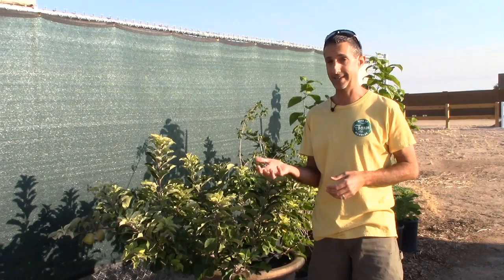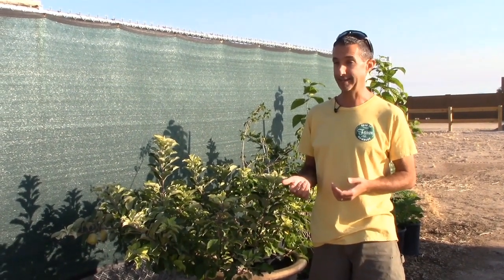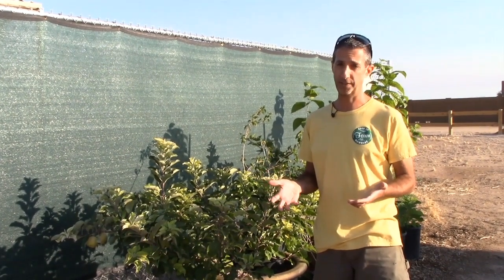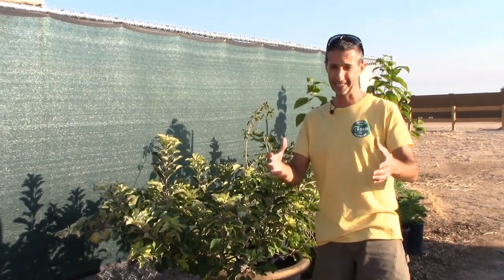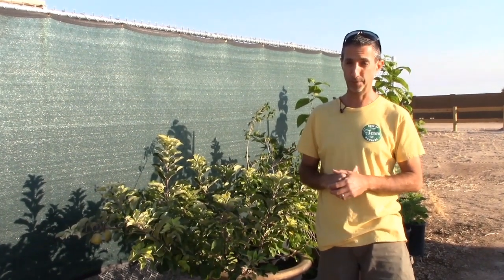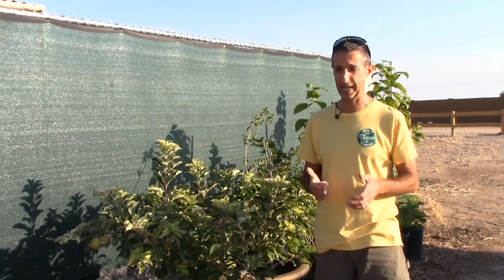So you would have a dwarfing root stock on a type of citrus — say like a kumquat — and that particular variety on a dwarfing root stock would be a fantastic choice for putting in a pot. You'd get a good amount of production out of a tree like that.